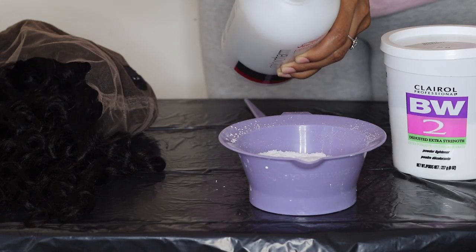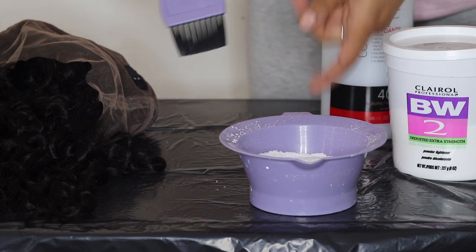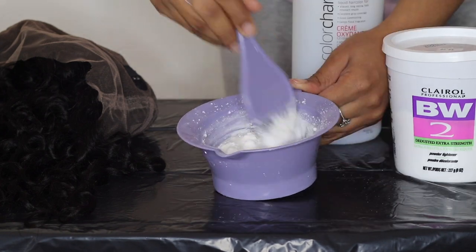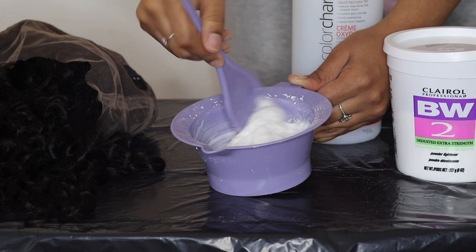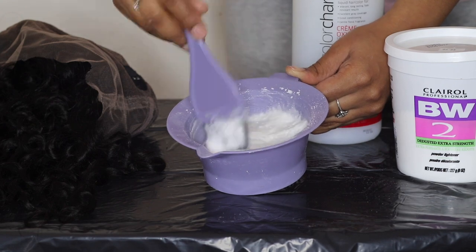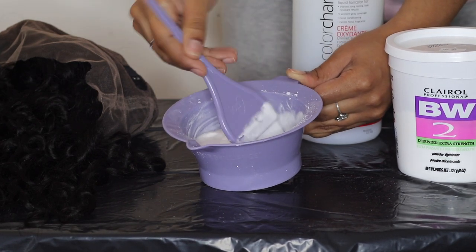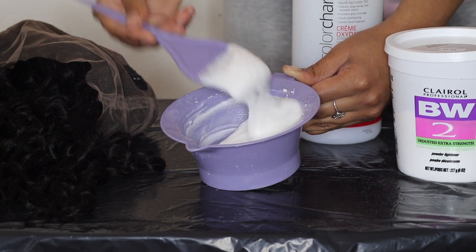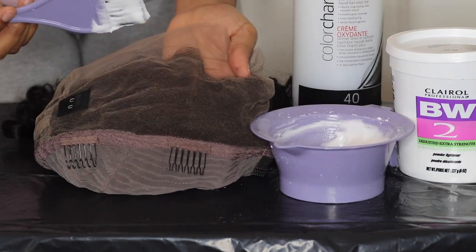When you're mixing the bleach and the developer, you want to go for a yogurt texture. I like a thicker consistency than a more runny consistency, because when it's too runny, it will run through the knots and bleach a lot of the hair. It will happen sometimes if it's thick, but it's easy to fix if it's not all over the hair. I'll mix it until I get a consistency I like. That's a yogurt consistency.